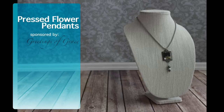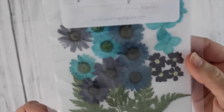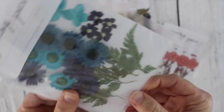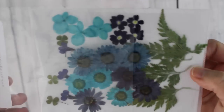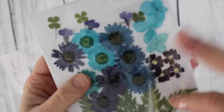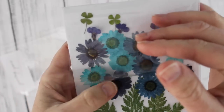Hey crafty friends, this is Jenny from craftestimies.com and today I'm going to share with you a tutorial sponsored by Greetings of Grace. They sent me these beautiful pressed flowers — the most beautiful flowers and vibrant colors. I love to work with pressed flowers, but of course there are certain times of the year here in Ohio that you just can't go out and press them, so it's really handy to buy them.